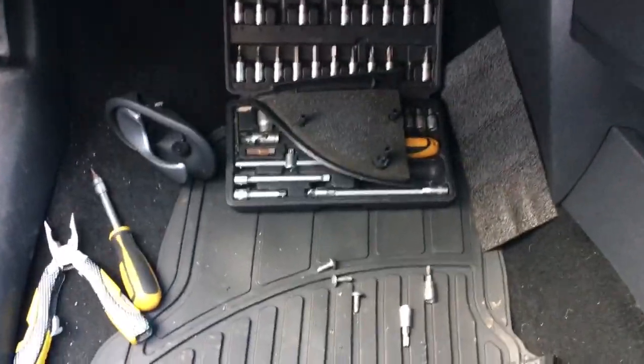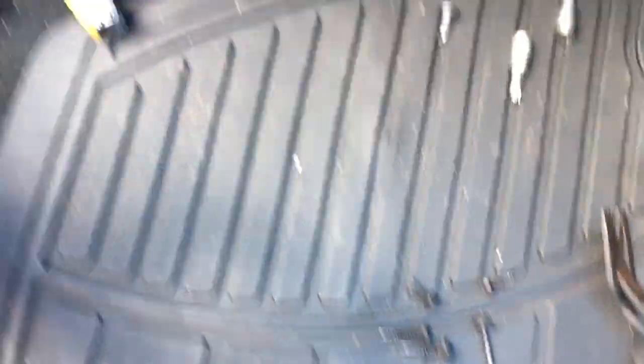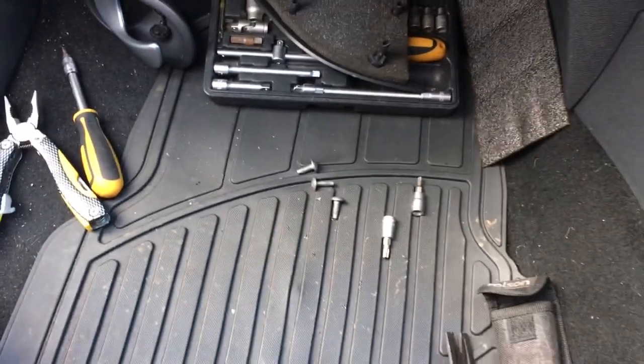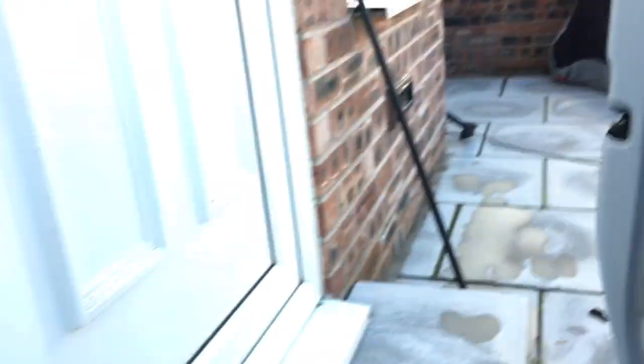Got the door stripped down. Those trim pliers are a life saver when you're taking interior trim off. It came off a lot easier than the one in the scrap because I now know what I'm doing. Got the door card there, all the seals have been cleaned, I've hoovered inside the door and cleaned it off as best as I can. It's now time to put the window in.